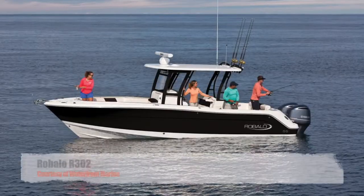Hi, how you doing? It's Sam Darby here from Waterfront Marine. We're out here on the South River on the Rebalo 302.